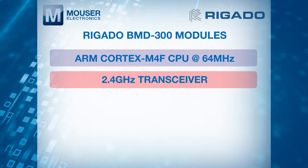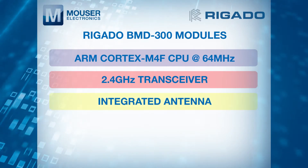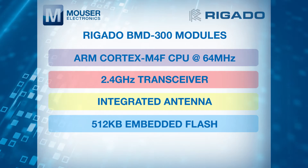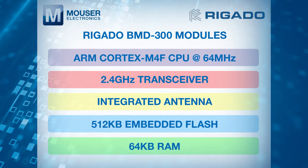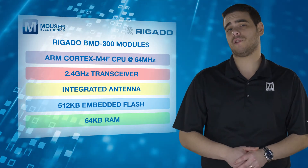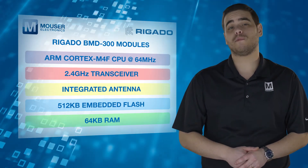an embedded 2.4GHz transceiver, integrated antenna, 512KB embedded flash memory and 64KB RAM, the modules provide a complete RF solution with no additional RF design, allowing faster time to market.